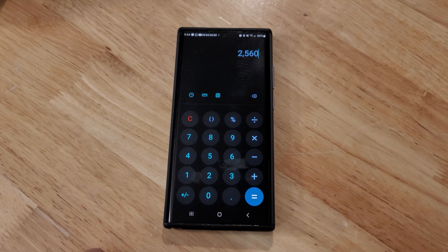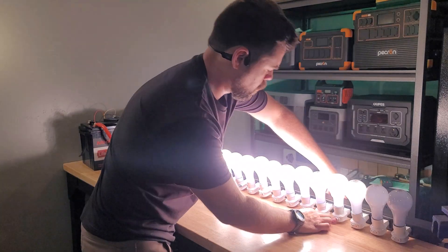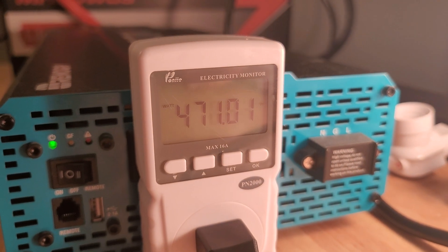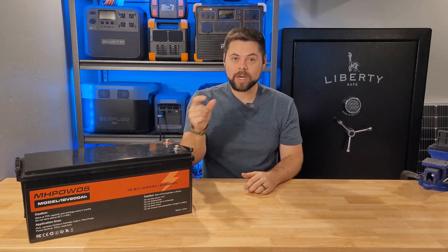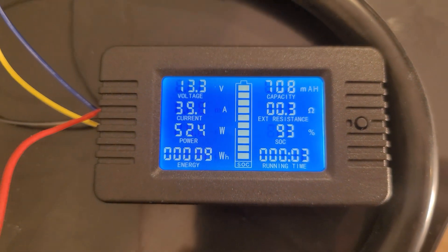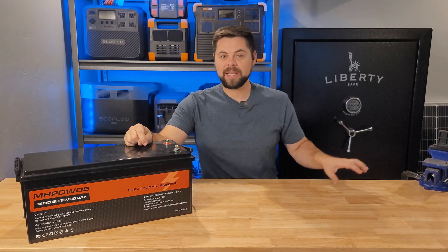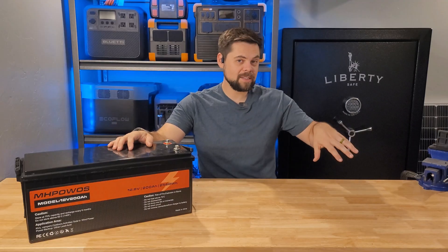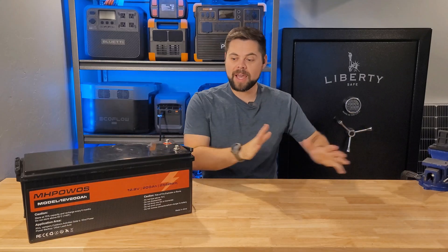I wanted to see what the real capacity was, so I hooked up my inverter and a bunch of light bulbs to drain it at a 0.2C discharge. 0.2C means I'm taking 20% of the total capacity and putting that on the battery as a load. This is 2,580 watt-hours, so I need somewhere close to about a 500 watt load to get a very accurate idea of how much capacity the battery actually has. I set up a special meter on top tracking power from the battery — not from the inverter — because when you convert DC power to AC power, you have a conversion loss, and I want to measure the battery itself.